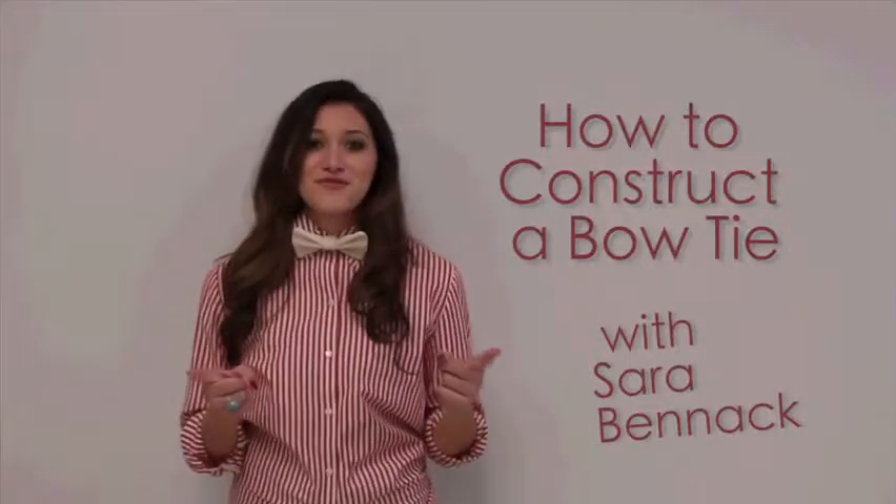So now we've got our bow tie. You could have either used elastic, a clip, or an adjustable strap. If you chose to use elastic, you could either use it as a bow tie or a headband. I hope you enjoyed this video, I hope it helped you out, and thank you for watching.